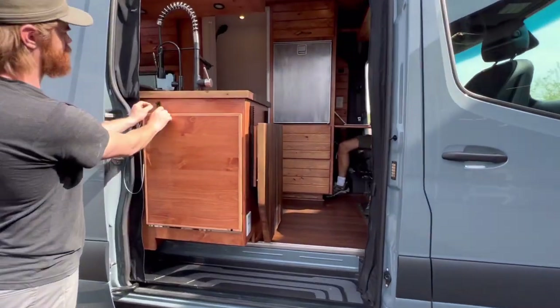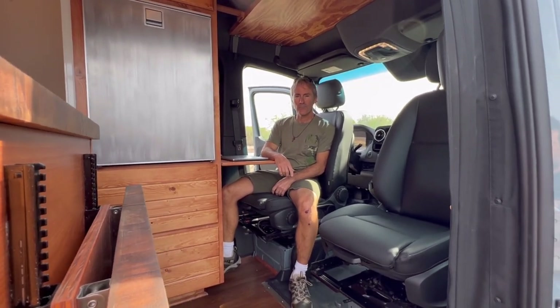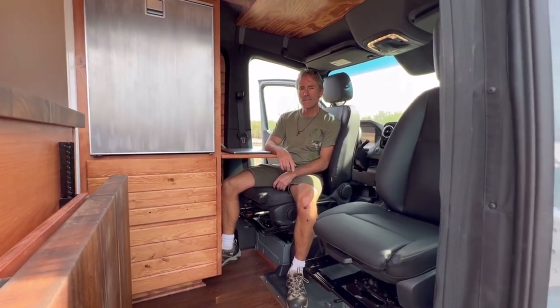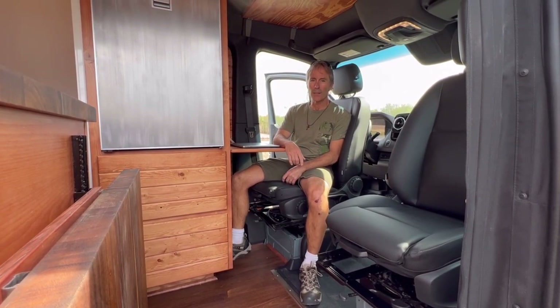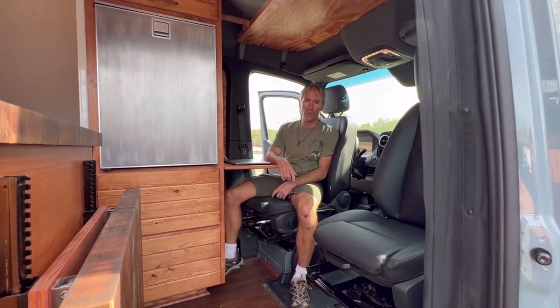Heading inside, we can see Chris is getting himself acclimated in here. Chris is a wildlife photographer and a landscape photographer, also a financial planner, so he'll be using this as his office. Chris, tell us a little bit about how you plan on using this van. I really wanted the ability to work on the road and just travel wherever I want to, take photographs, and service my clients.